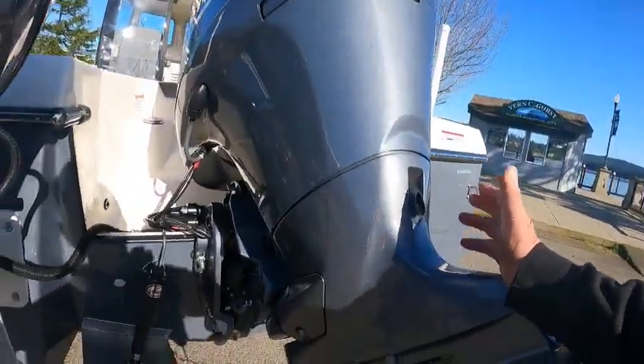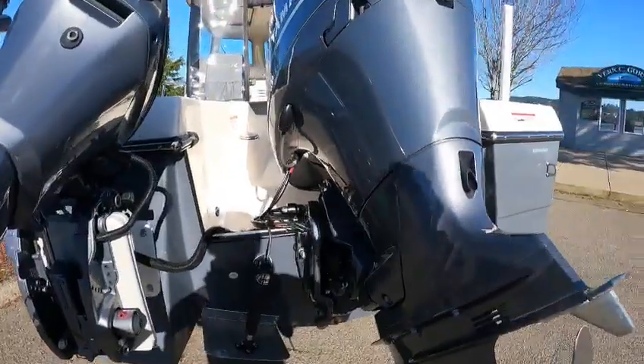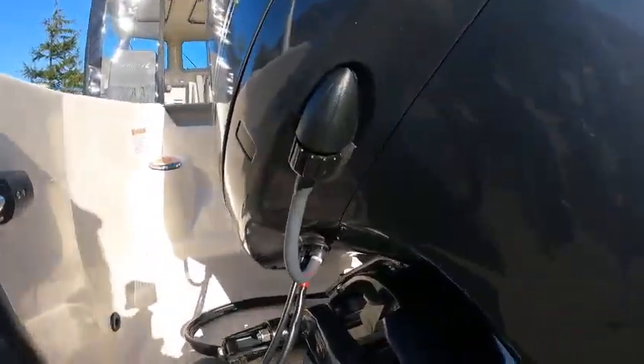You can change your own oil yourself. I suggest the first oil change you have us do it; after that you can do it yourself. On both these motors it's easier than changing it in a car. That's your fresh water flush.